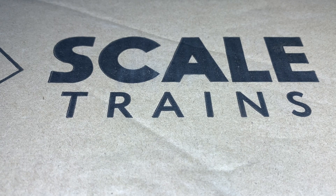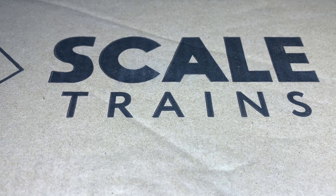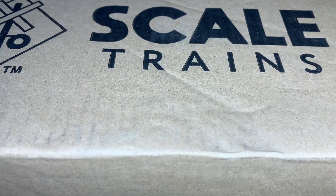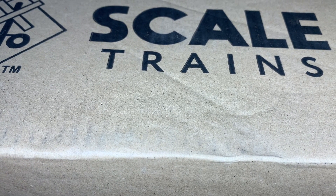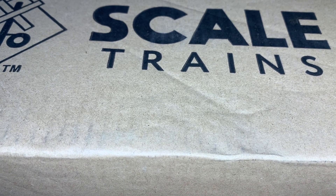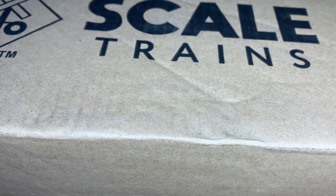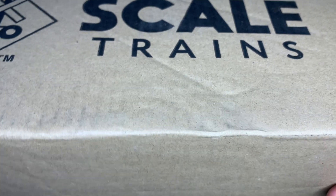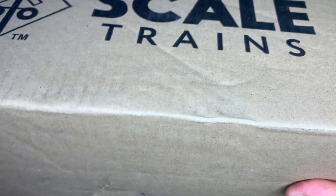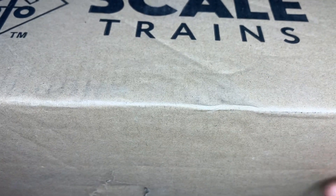Now we got the intro out of the way, we're gonna crack this bad boy open. Like I said, this just came for me. It's actually a new product that just came out from Scale Trains and just came on the market. This is one that I ordered. I actually have another one coming from a second location, but that will be for another video. Let's open this up — they do use a lot of tape on this, just to let you know.